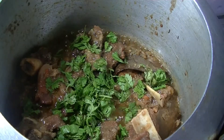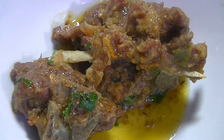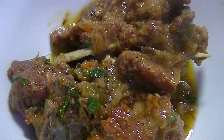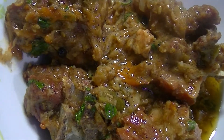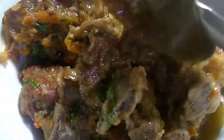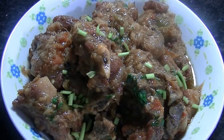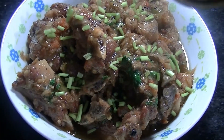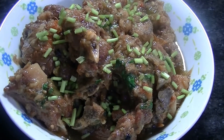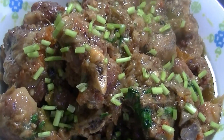Now I am adding cashews. Our super delicious mouth-watering mutton stew is ready. It is an amazing recipe for your parties — you must try it. I am adding cilantro as a garnish; it makes the dish very appealing.